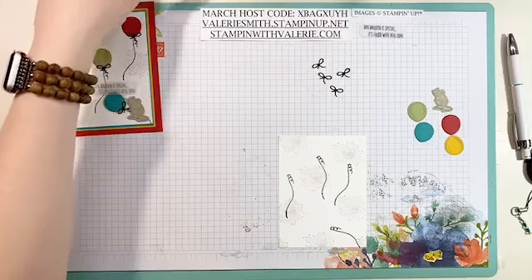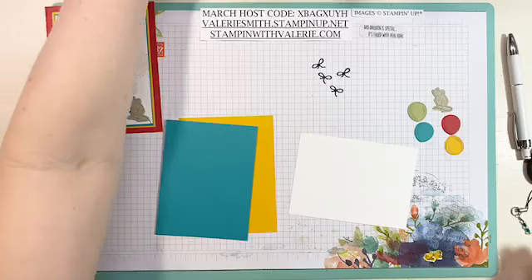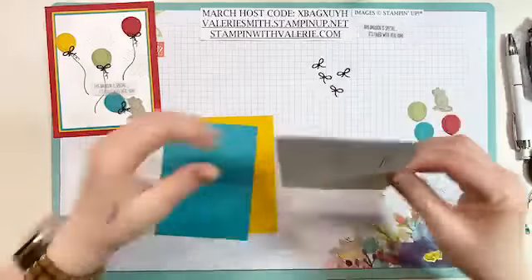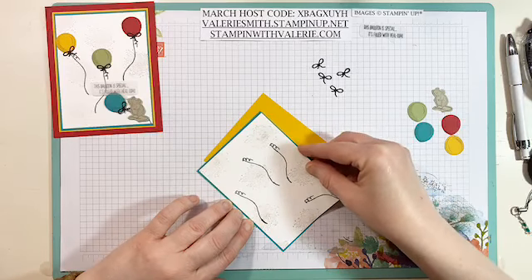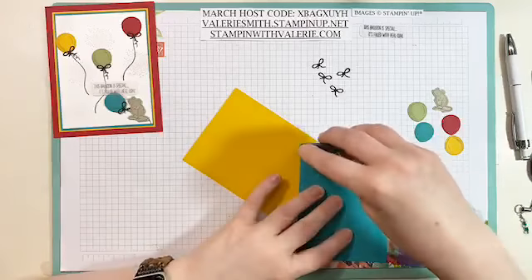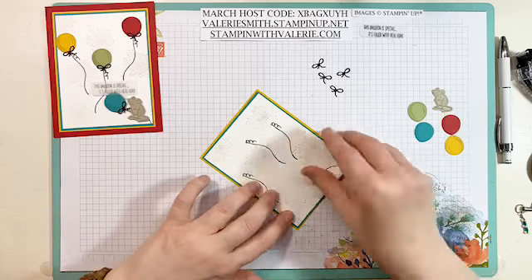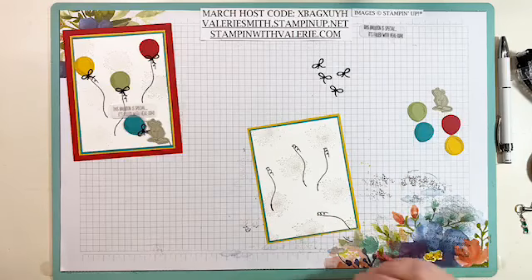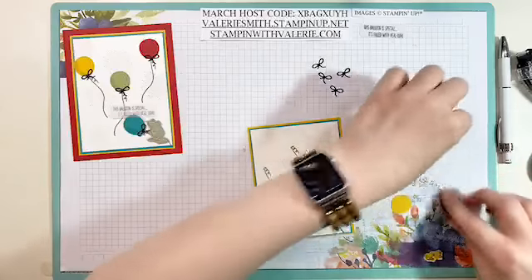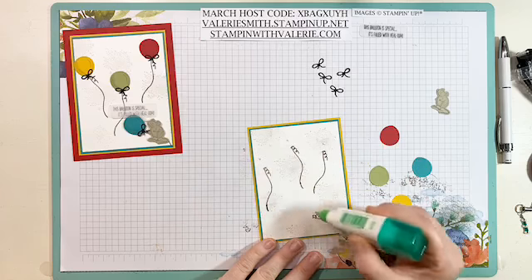Close up your ink and then we'll just start layering. We want to get these layered before we add our balloons on there. Use your snail adhesive or tombow glue — whatever you prefer, it doesn't matter. I like my snail adhesive, so I'm going to use that. I also put a post earlier: if you are now in a homeschool situation and you need some little art projects for your kids, I've made up a few little kits. They are free — just private message me and I will send you the kit. You get little card bases and things left over from old Paper Pumpkins that your kids could use to make greeting cards for someone they love.